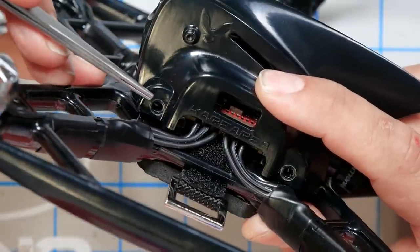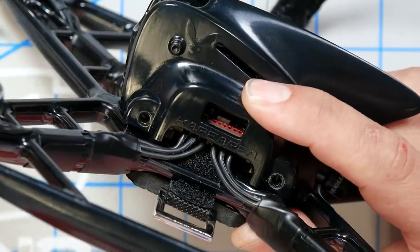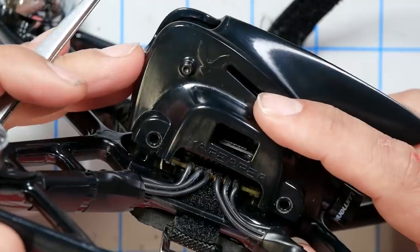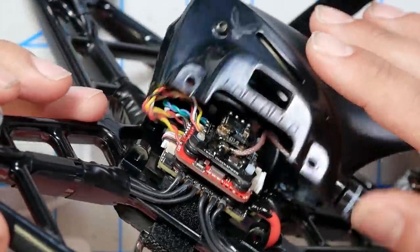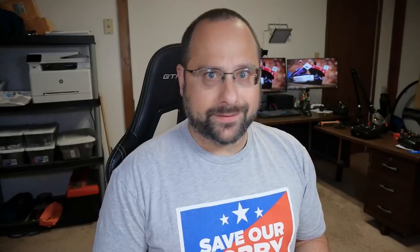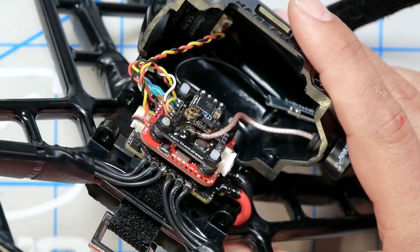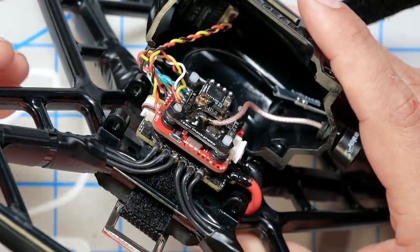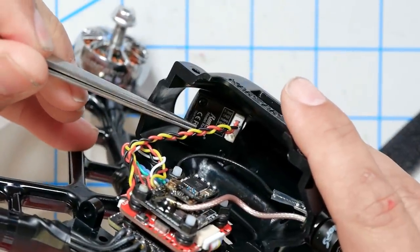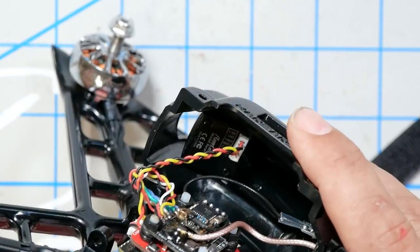The canopy is held on by four screws, two on each side, which go into a horizontal sideways standoff. I've pulled those out and I want you to see how this all goes together — it's very cleverly done, although it definitely is a tight racing build, not probably going to be your very first quadcopter. The camera is held in right here, it screws into the front. It's a micro-sized camera.